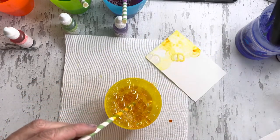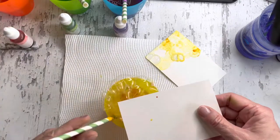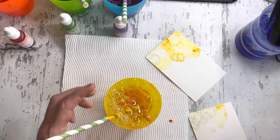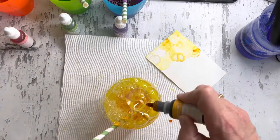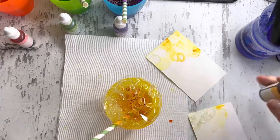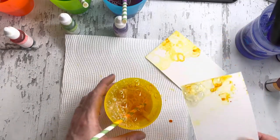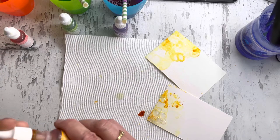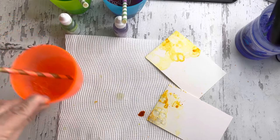That's the watercolour paper result, and this is the shimmer white — I'm just going to add some ink here. See how you can see the edges there. So that's one colour. Do have things like paper towels ready because it is a bit messy.